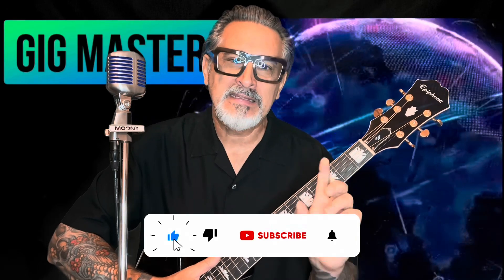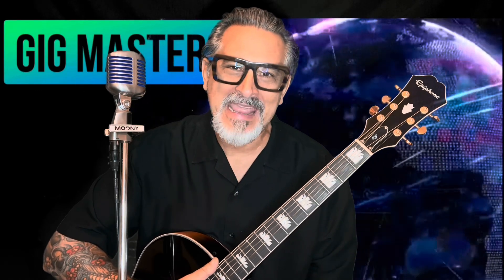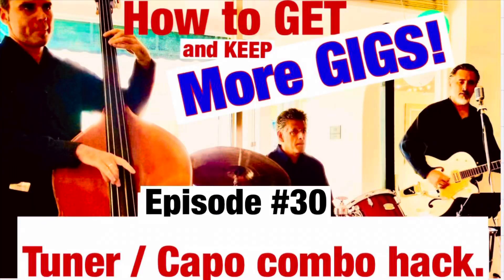If you've been to the channel before, thank you. If this is your first time, please hit the subscribe button, click the little bell for notifications, give it a thumbs up, and leave a comment — good or bad. If you have something bad to say about my combo hack idea, by all means leave it in the section below. My name is Mooney Man, this is Gig Masters — how to get and keep more gigs. Now let's go get those gigs!